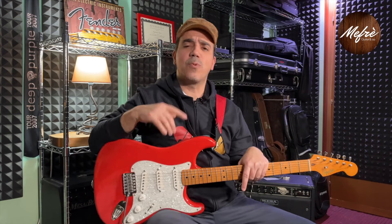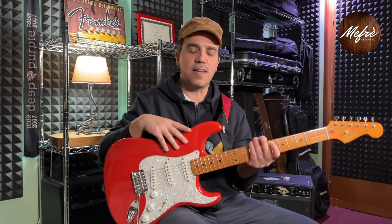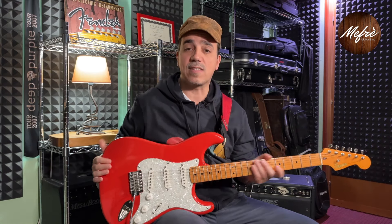Hello everyone, the goal of today's video is to share my experience made in the upgrade process of this guitar.